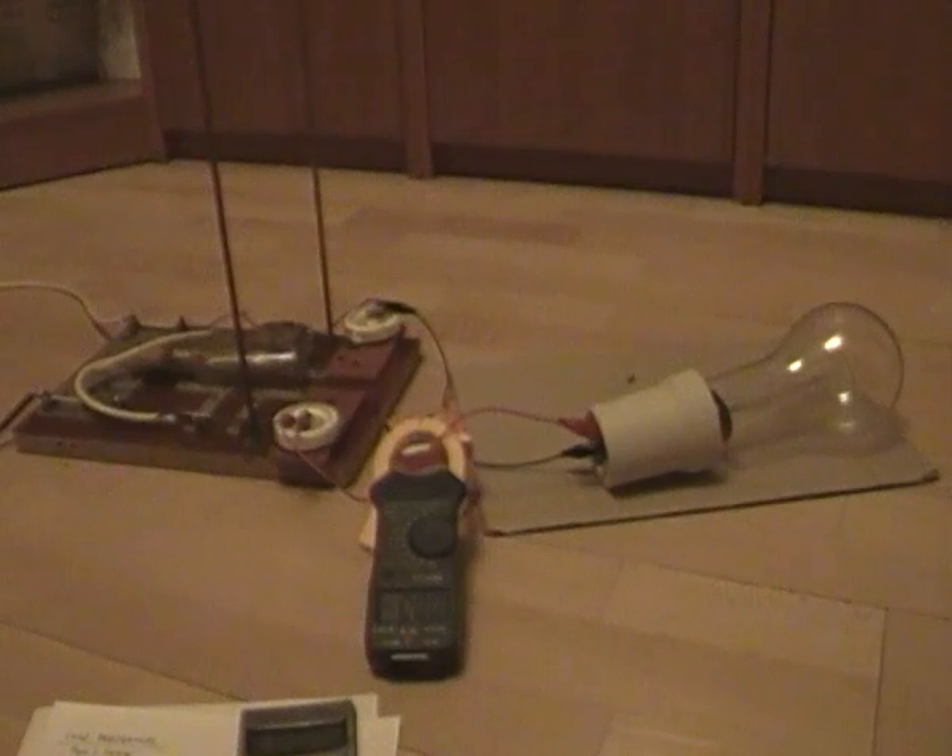Greetings! Today I want to make an update about the Tesla hairpin circuit. I made a few improvements.